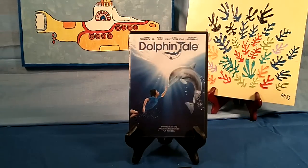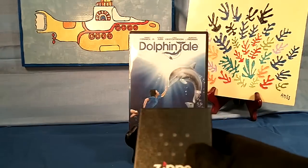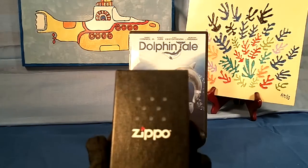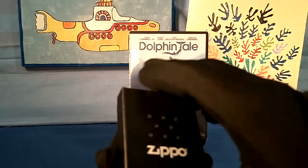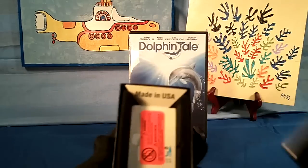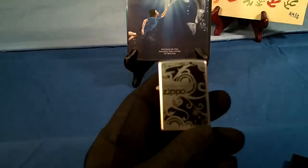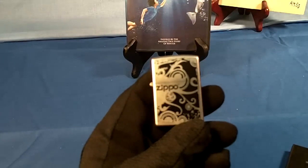And the Zippo — here's the Zippo I'm going to unbox. Okay, it's brand new. I got it about a week ago. Made in the USA. The only thing it says on the box is Zippo logo.